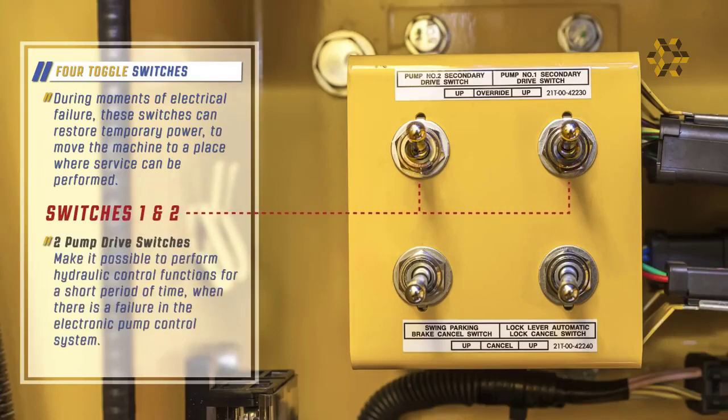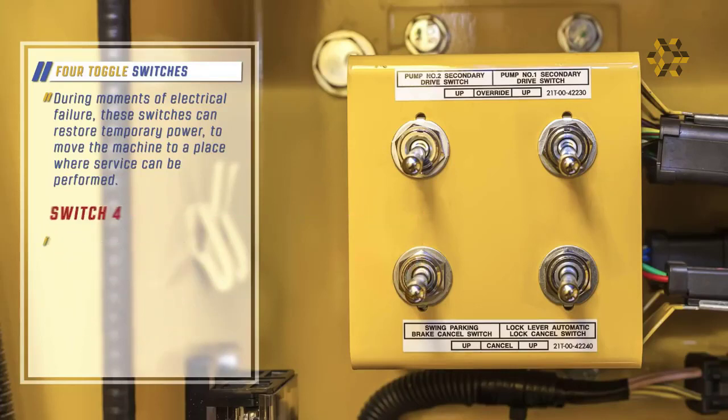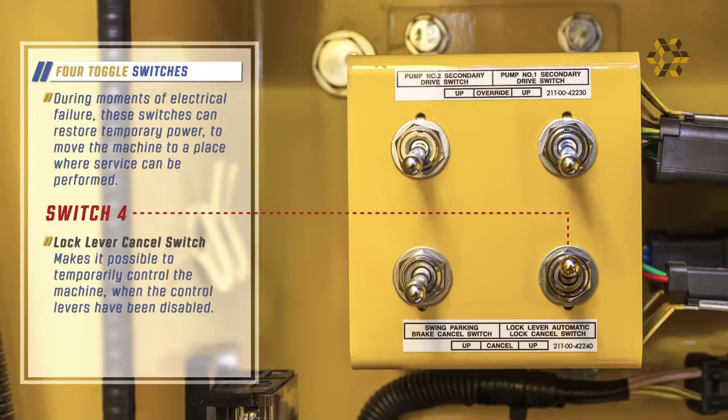The two pump drive switches make it possible to perform hydraulic control functions for a short period of time when there is a failure in the electronic pump control system. The lock lever cancel switch makes it possible to temporarily control the machine when the control levers have been disabled.